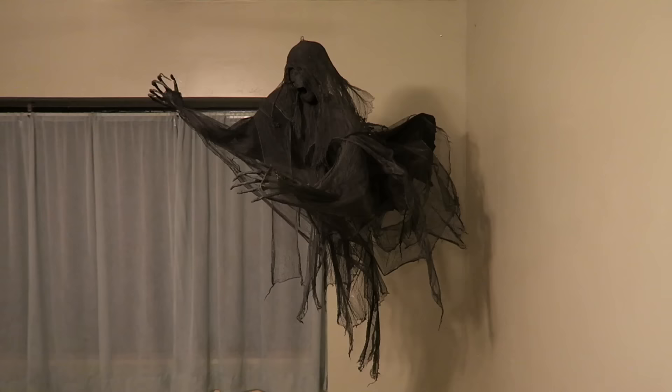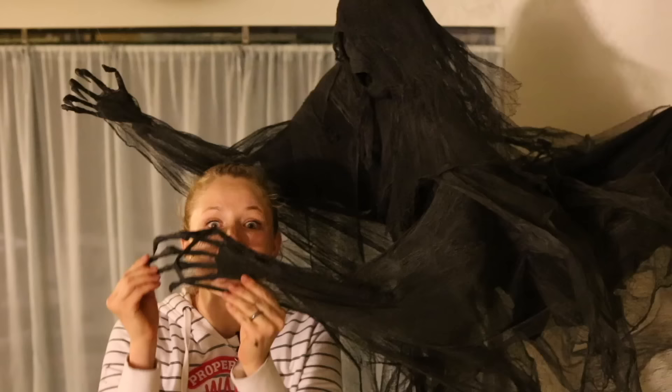Welcome to Pins and Things. Today we're going to be making the most realistic Dementor that I've ever seen on the internet. If you like this video, make sure to give it a thumbs up and subscribe. We have more videos every Tuesday and Saturday.